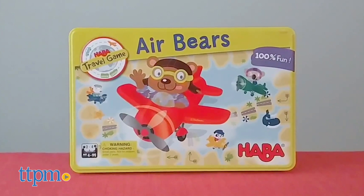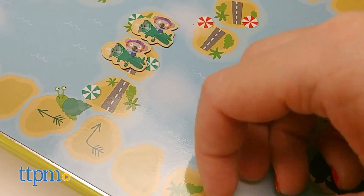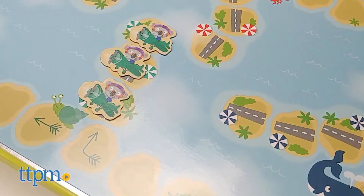Air Bears, for ages 4 and up, is a 2-4 person game where players try to get their bears to their holiday vacations first. Spin the arrow and move your bears along the game board the amount spun until all your bears are safely on vacation.